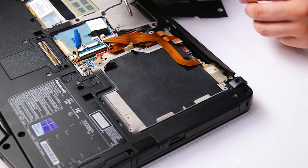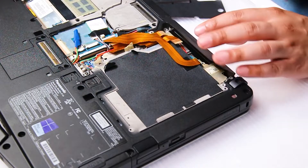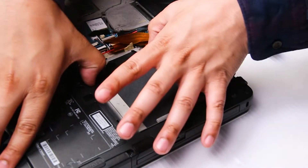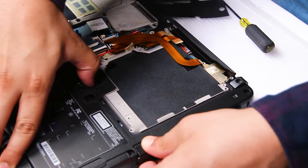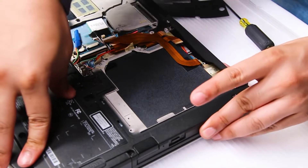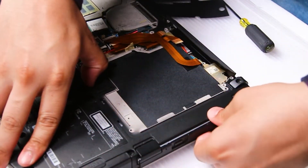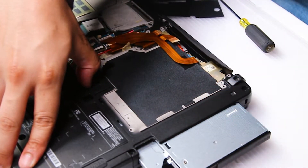There's also a little tab here you have to get out of the way. You just want to use your screwdriver and kind of pry it up. Now you want to hold the tab in the unlocked position and then you'll be able to remove that drive. And it'll pop out just like that.